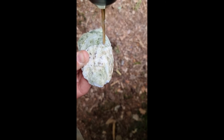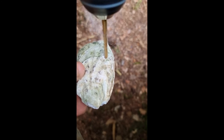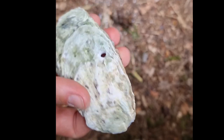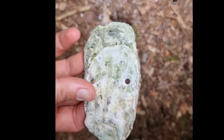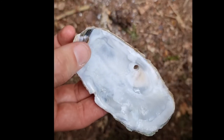Once I had drilled all the holes with the smaller drill, I got a bigger drill and drilled all the holes a little bit bigger. The reason I did this in 2 steps is because shells are fragile and I didn't want to break them. Here you can see what it looks like once the hole is the right size — now it is big enough to fit a piece of rope through.